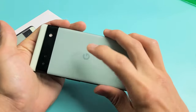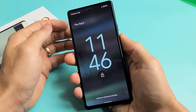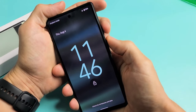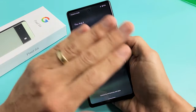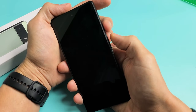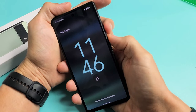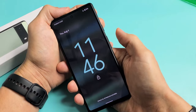So the first thing we want to do is if you have a case on here, go ahead and take the case off. Next, we want to go ahead and restart the phone using this special key combination. So let's pretend my screen is black here. The first thing we want to do is press and hold the power button and the volume up. Press and hold both buttons — do not let go until we see a Google logo appear.